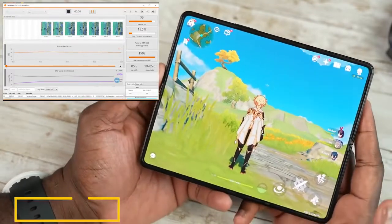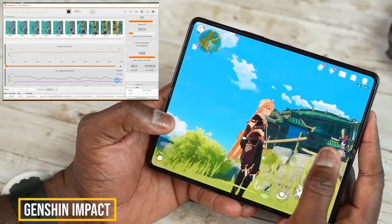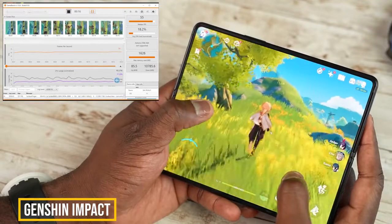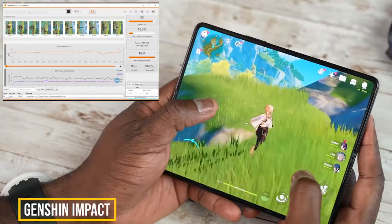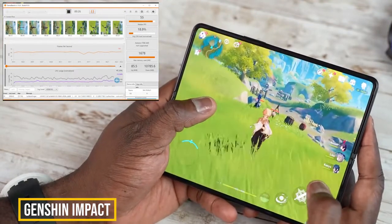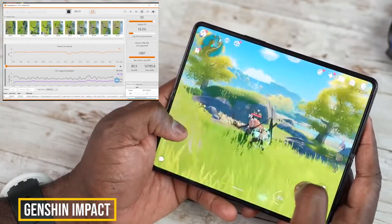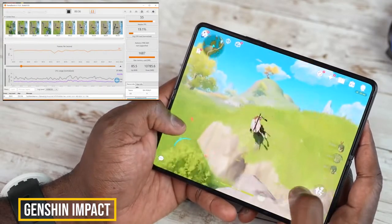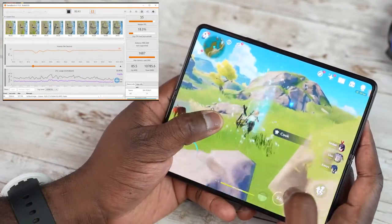For Genshin Impact, we played at its highest settings at 60 fps. For about the first eight minutes using the Geekbench benchmark, it came up to about 55 frames per second, and then the benchmark crashed — not sure why. I continued directly on the device using GPU Watch, which is within developer mode on the Z Fold 3, and it stayed between 51 to about 55 frames per second, which was really nice in terms of performance.